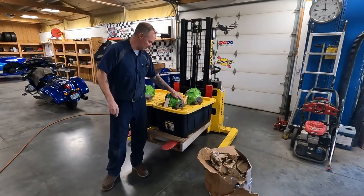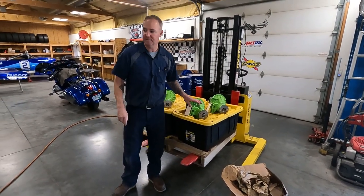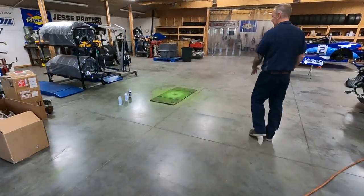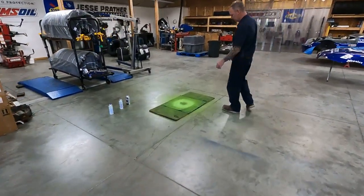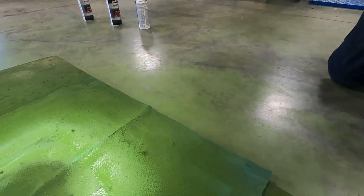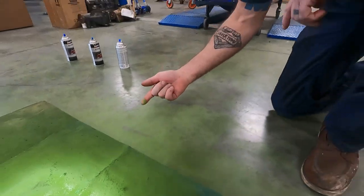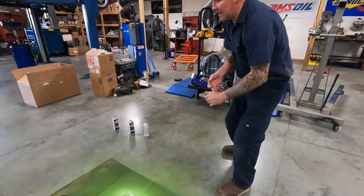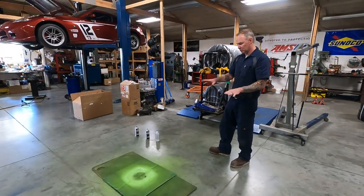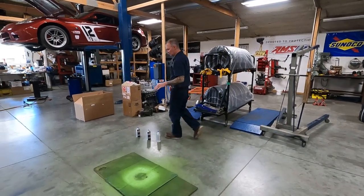One of the only real drawbacks to this paint — they call it grabber green — is that when you paint these things it tends to drift all over the shop floor. Quick tip of the day: this paint actually comes off your floor pretty easy after it dries. If you have a good sealed concrete floor like I do, after it's dried up you can just sweep it up and clean it. No worries about the green paint.